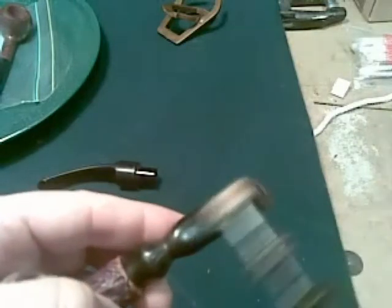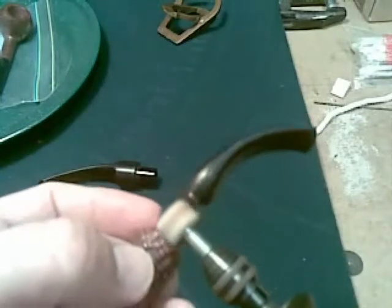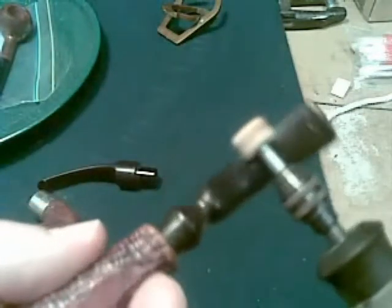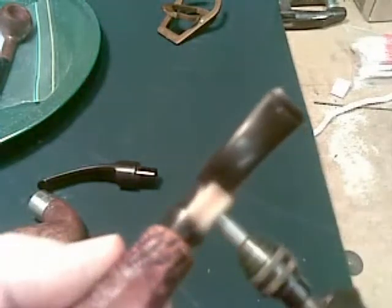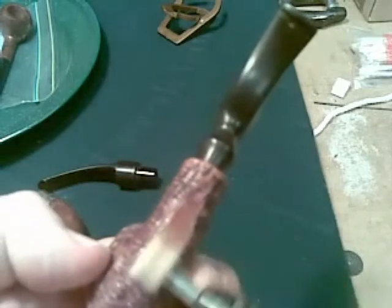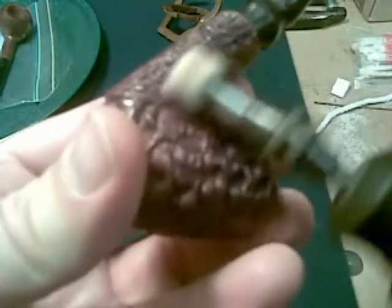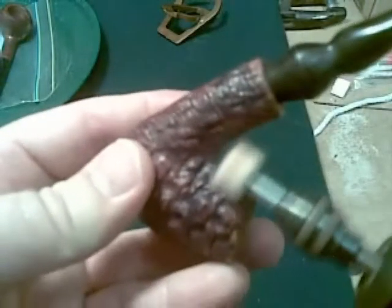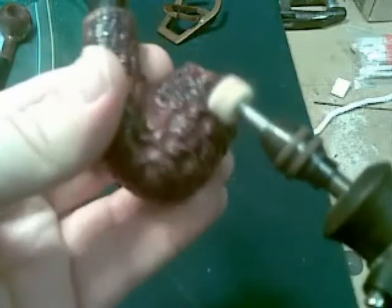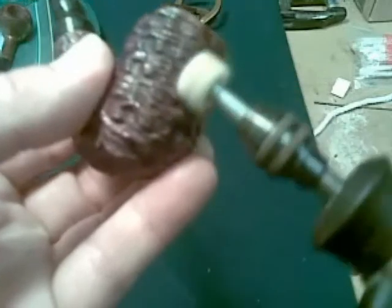There you go - an attempt at polishing this up, that actually improved a little bit more. It's certainly nice and clean now, ready for some tobacco. A small wheel on this tended to get right into the pits on the pipe. This is a garden variety, mass produced pipe I think. It's all experience though, just cleaning it up.